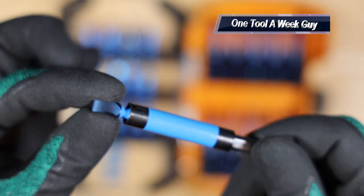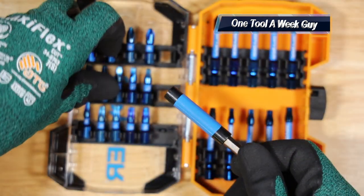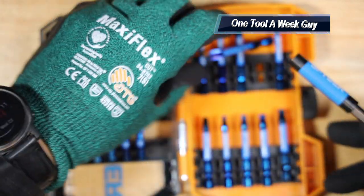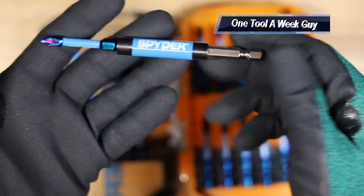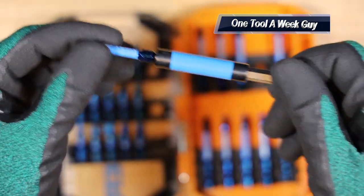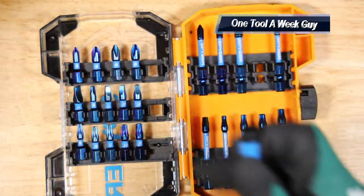Last but not least, you get a flat head that is two-eighths of an inch wide, which you can connect. Those are all the bits. And if you want to use your two-inch with an extension, in case you need more reach for those hard-to-get areas that are too short, that's a nice feature as well.